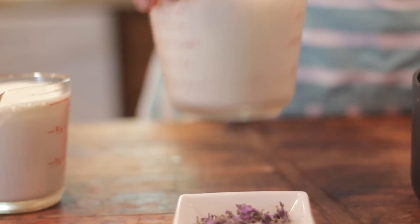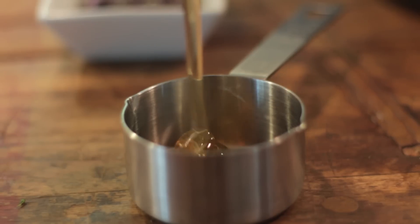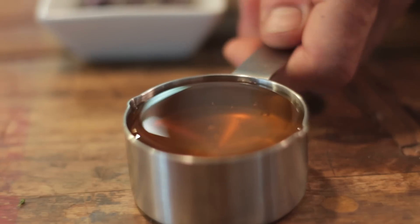Starting like we do with every ice cream, we're going to have milk and cream. And instead of sugar for this ice cream, we're adding delicious honey. I always use a local honey, but any honey you have will do.